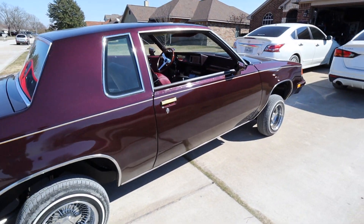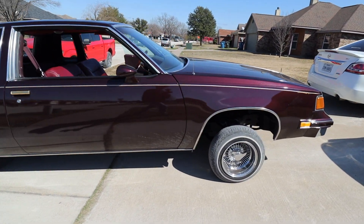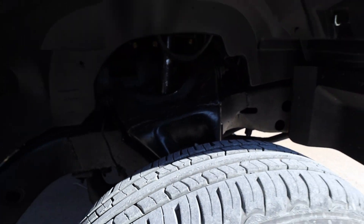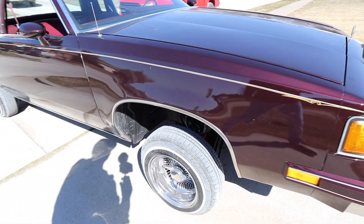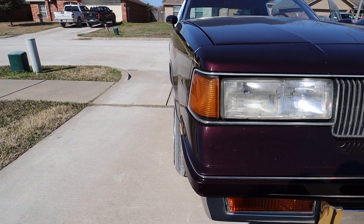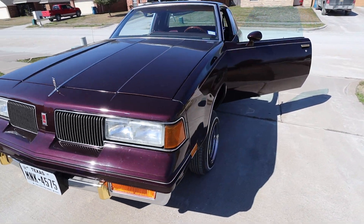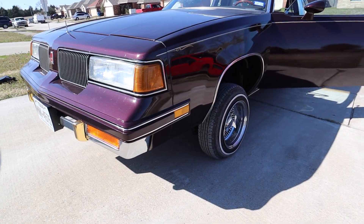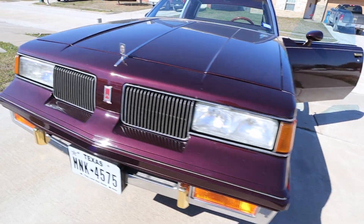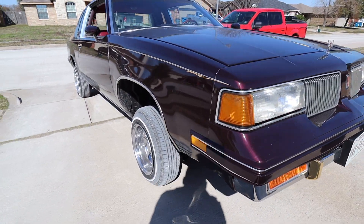I know as soon as I wash it it's gonna get right back dirty pulling out onto the main street, but these are my original control arms. I don't know if y'all can see them or not, but this is locked all the way up and you can see it's kind of cambered in a little bit. The main reason I wanted a lowrider is because I just love the tucking look — the little bulldog look — so I can't wait to see what it looks like.